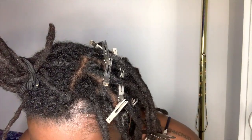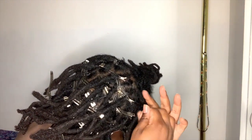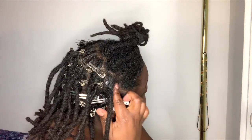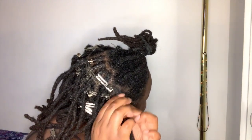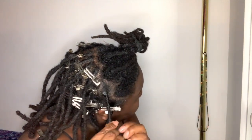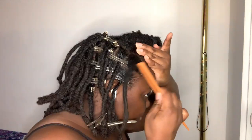Now that I'm able to retwist my locks and all of my hairs are in their place, I can see my true lock length. Even in these past three weeks I can feel that my hair is longer and thicker.